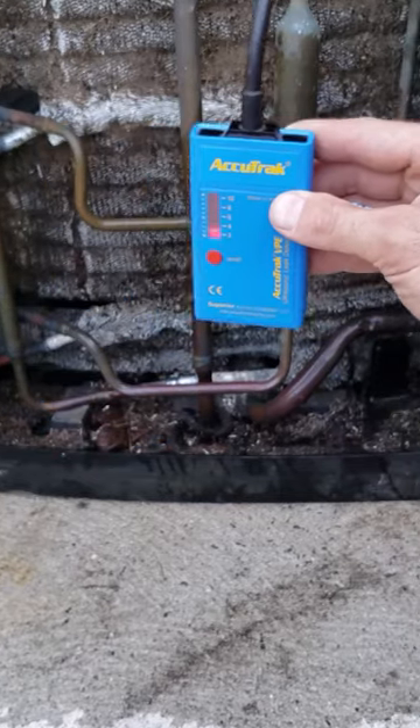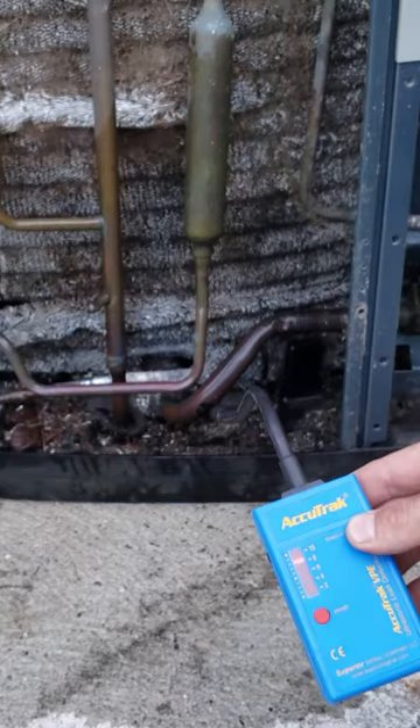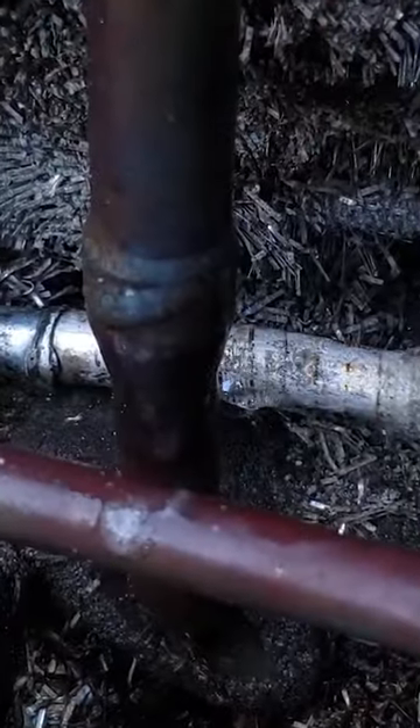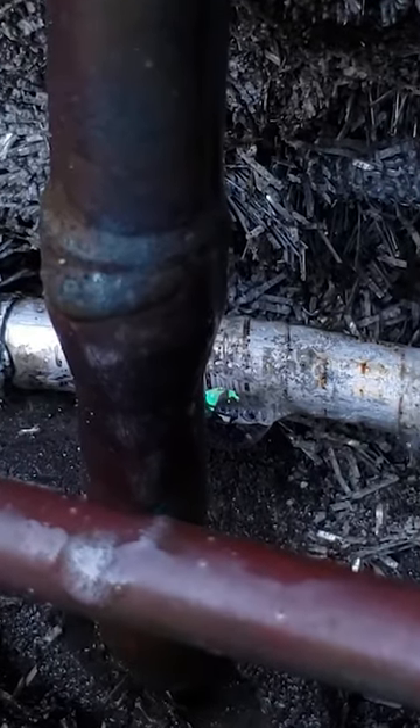We can use an AccuTrack ultrasonic leak detector in order to search for refrigerant leaks on air conditioning and heat pumps. Once we target it and find our leak, we're going to then put anti-corrosive bubble leak detector on to see the bubbles forming.